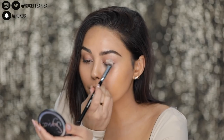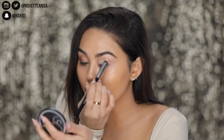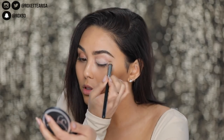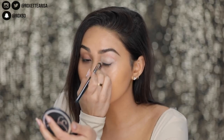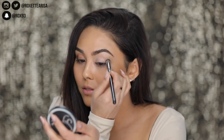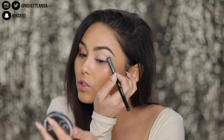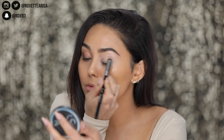I'm gonna start off by priming the eyelids with the Persuade eyeshadow base from Sigma. You just want to make sure to buff it in and get a really nice smooth layer. I feel like it's always better to take your time on this step rather than rush through it, because if your base isn't smooth, none of your other eyeshadow will apply smoothly. For this step I'm using the Sigma Precision Round P82 brush to just really gently buff this in.